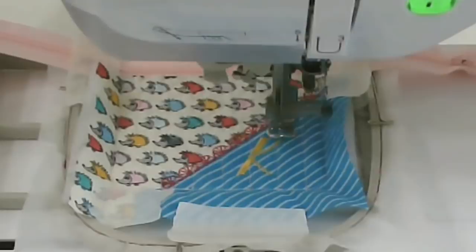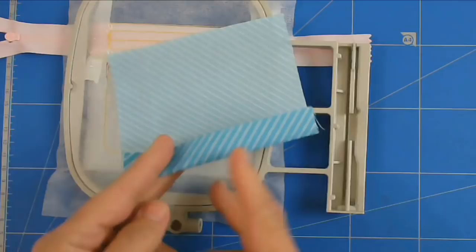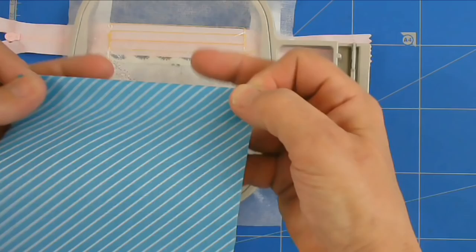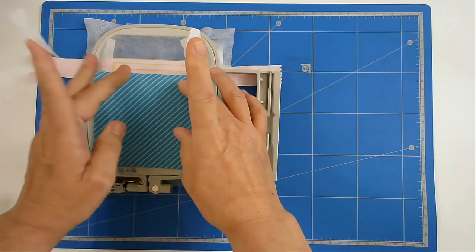We're now going to add the front lining. I'm going to turn my hoop over, and you're going to crease your fabric about half an inch or so. Then place it with the right side of the fabric facing up, just over your bottom zip line, and tape it in place.